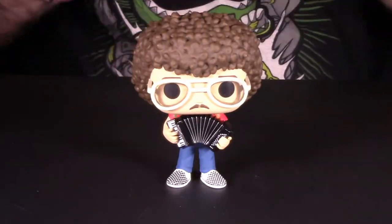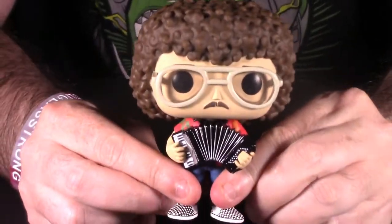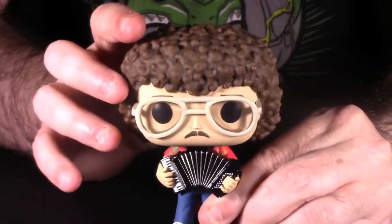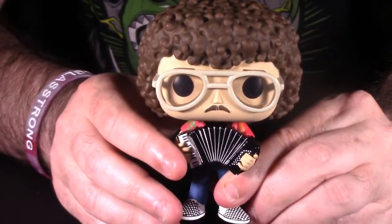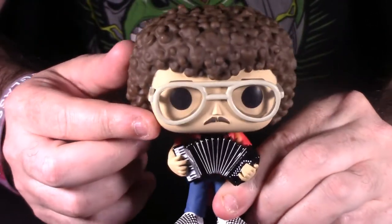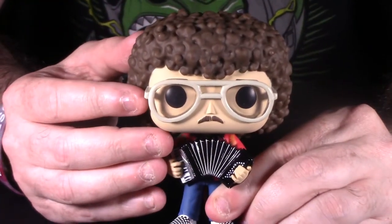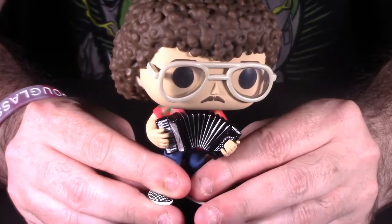We have the Weird Al Pop number 74 out of packaging, so let's take a look at this guy up close and personal. This looks, in my opinion, just like Weird Al. He has the really curly brown long hair we've seen before in his prime when he broke into music — very curly and wild and all over the place. He does sport glasses, which is how Weird Al looked back in the early to mid 80s. He has since changed his entire look completely.